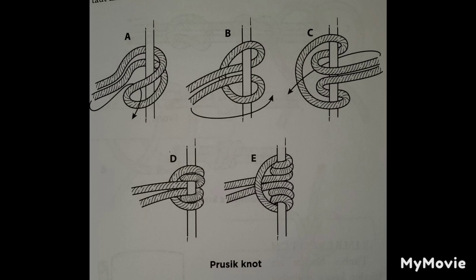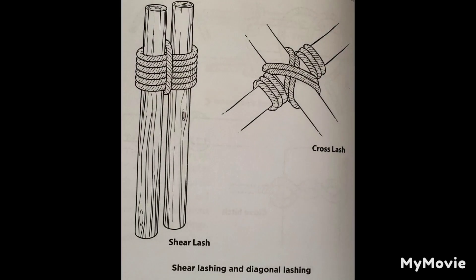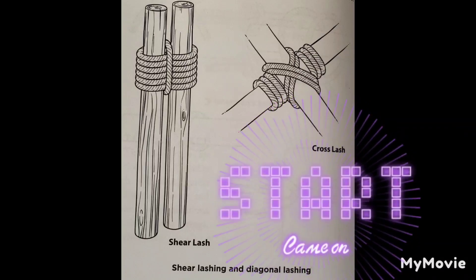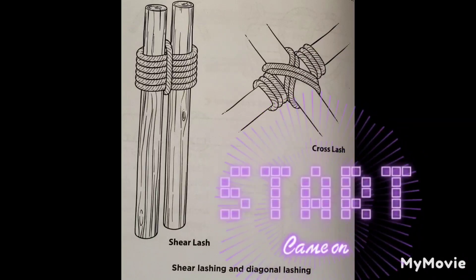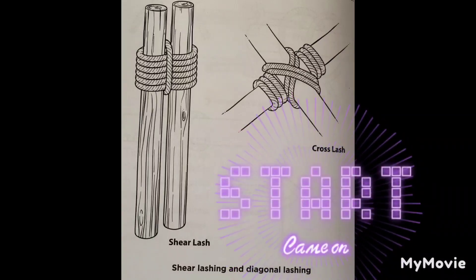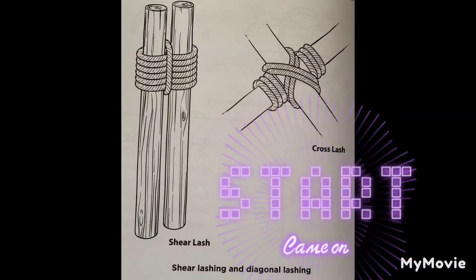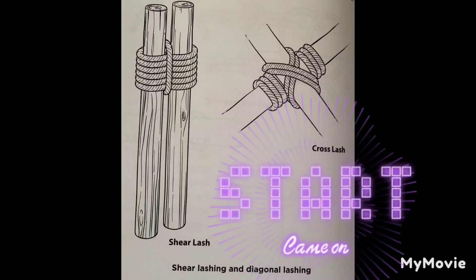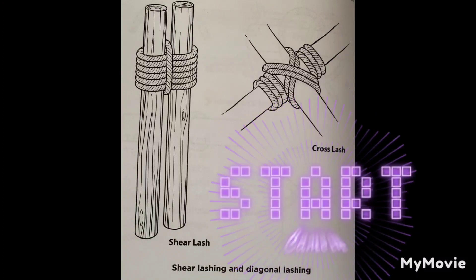For lashings, I've used the shear lash and the crosshatch. As far as toggles and bindings, I've used those too — I just didn't know they had names. I just tied it all up and made it work. A toggle you can use for a tripod and things like that. Overall, this chapter has a lot of really good information, and what I liked most was the diagrams on how to actually make the knots.